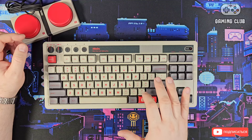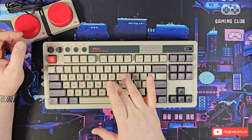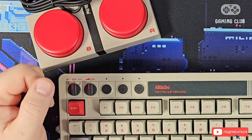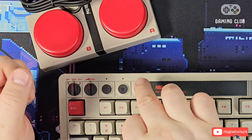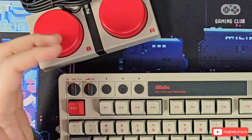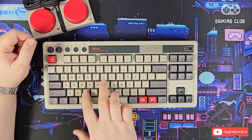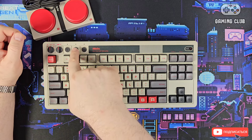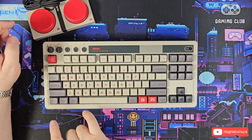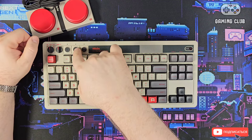The keyboard has an aluminum base, and above that base there's sound dampening foam, so the key sound is not loud — it's a soft, crisp click, very pleasant. The keyboard also supports profile switching and custom key combination programming. For example, you can set up Profile 1, press the asterisk key to enter programming mode — it starts flashing — then press Control+C and confirm with the button.